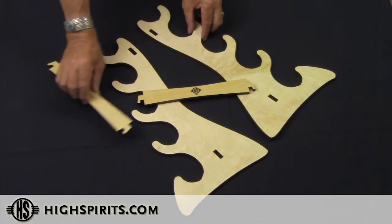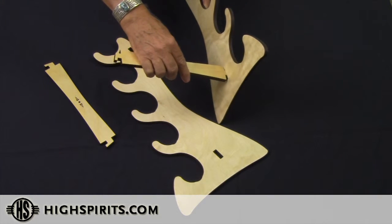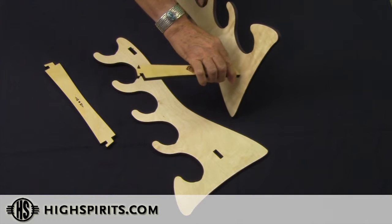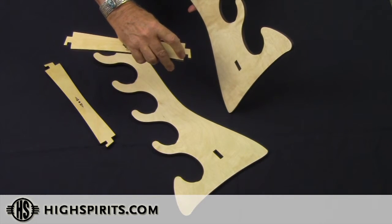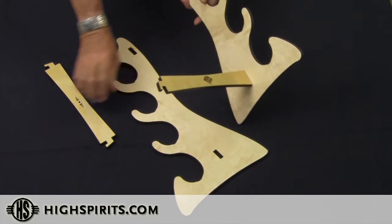The first step is to take the bottom crossbar, insert it into the rectangular hole at the bottom, and push down — making sure that the notch on the crossbar is facing forward. Push down and lock it in.